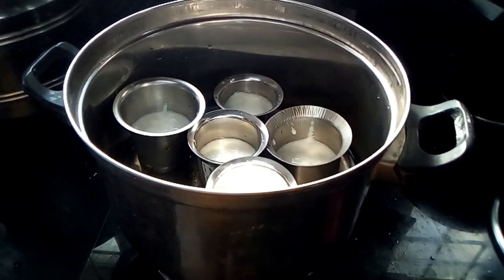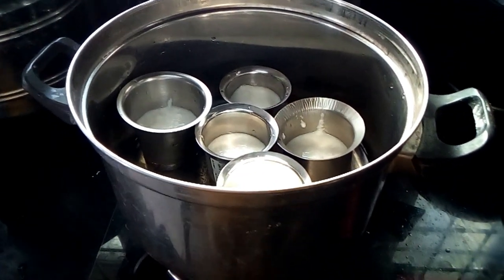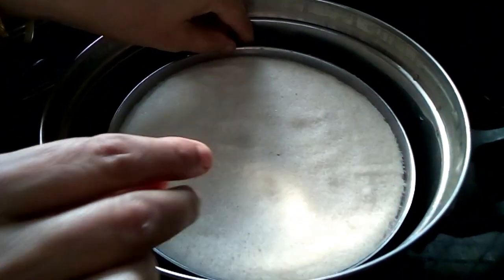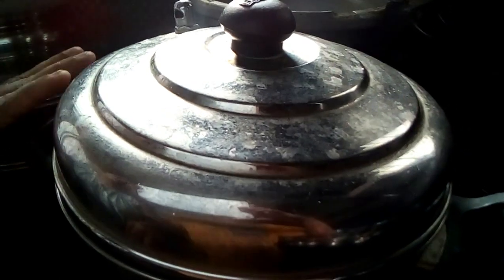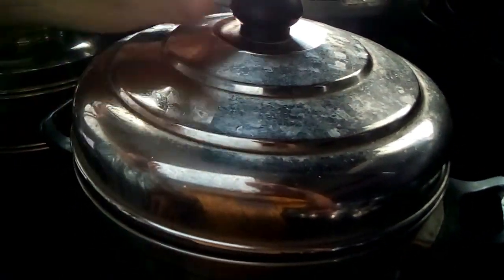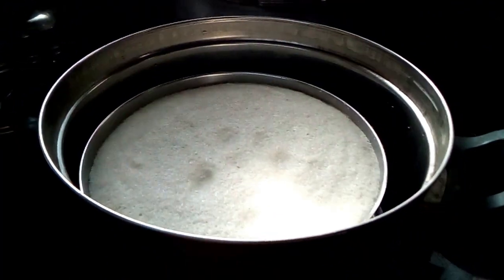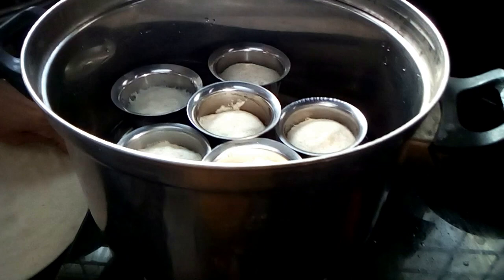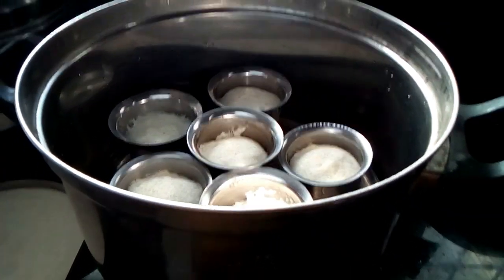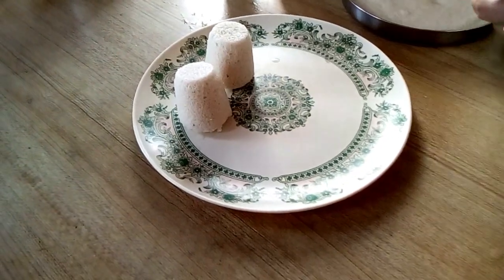Put the plate on the plate and put the plate on the plate. Let's open it. Let's put it in the glass.